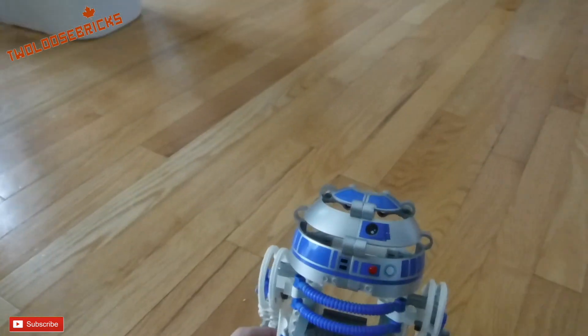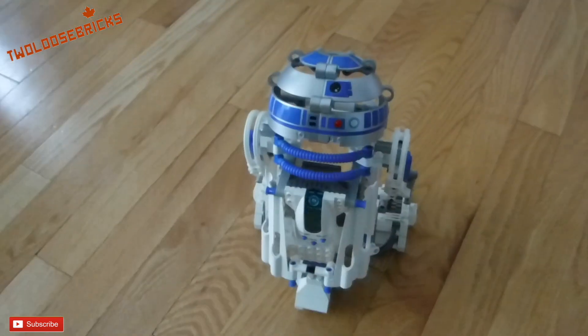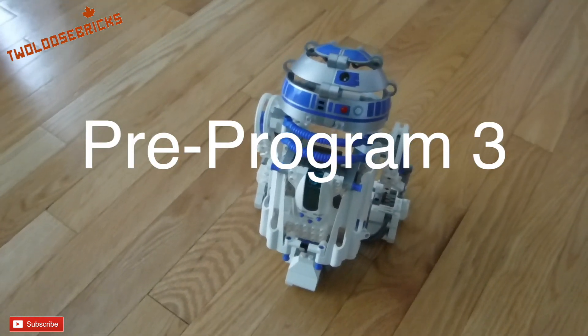That was program 2. Let's go for program 3.